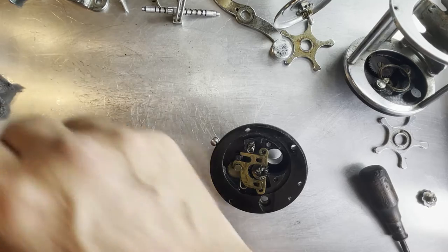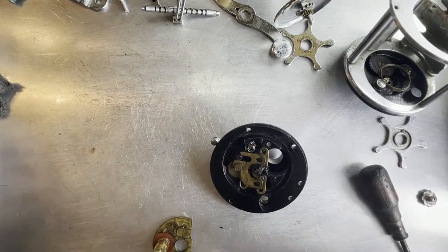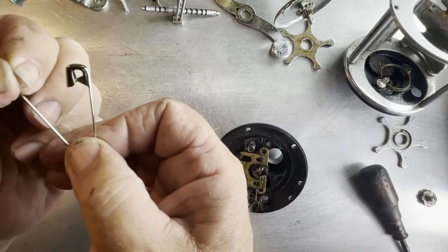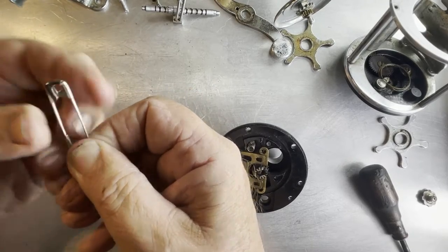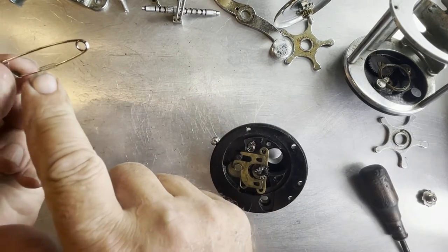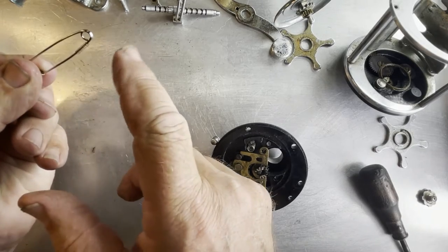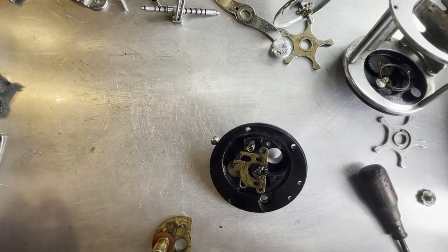I've got a trick to not losing those springs at least until you need them. What I like to do to not lose them is go ahead and slide them onto a safety pin like that, because all it takes is the slightest bump and that spring takes off. Put it on a safety pin and it can't get lost.